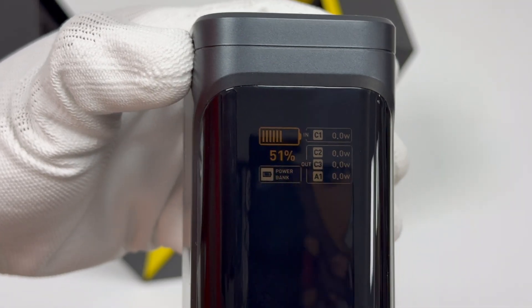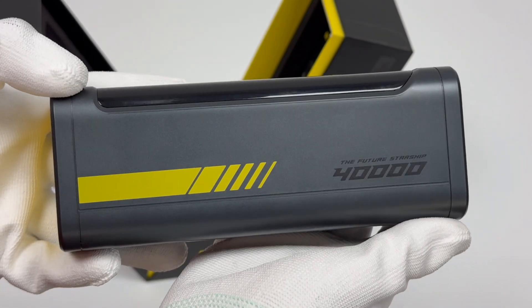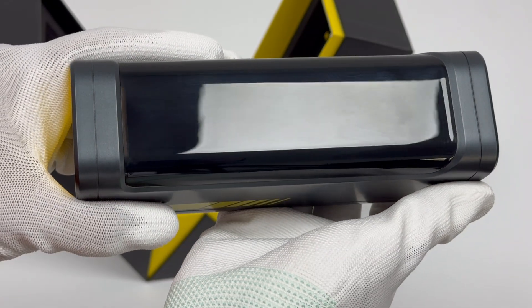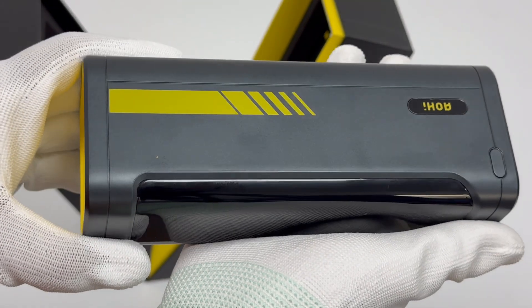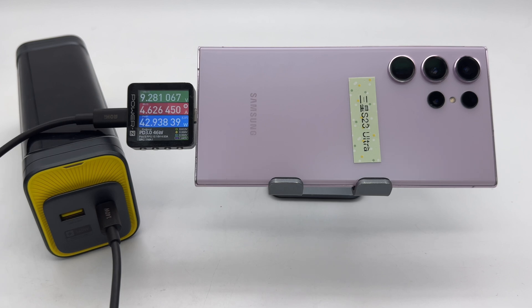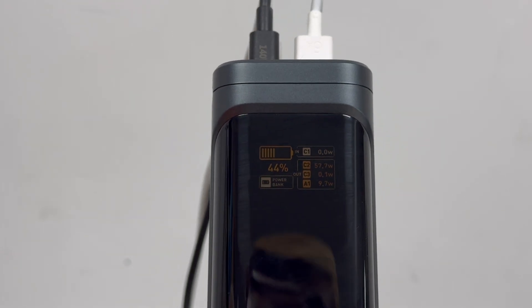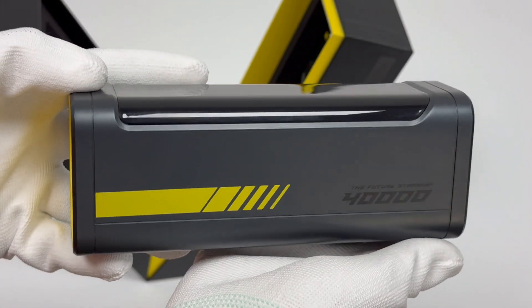The Aohai Starship 40,000mAh 140W power bank can achieve input and output power of 140 watts at the same time. The battery capacity is 40,000mAh, which can easily meet the charging needs of large battery and high-powered devices such as laptops and tablets, and its performance is powerful. That's all for today's video — please drop a like, leave your comments, and subscribe to us. See you next time!